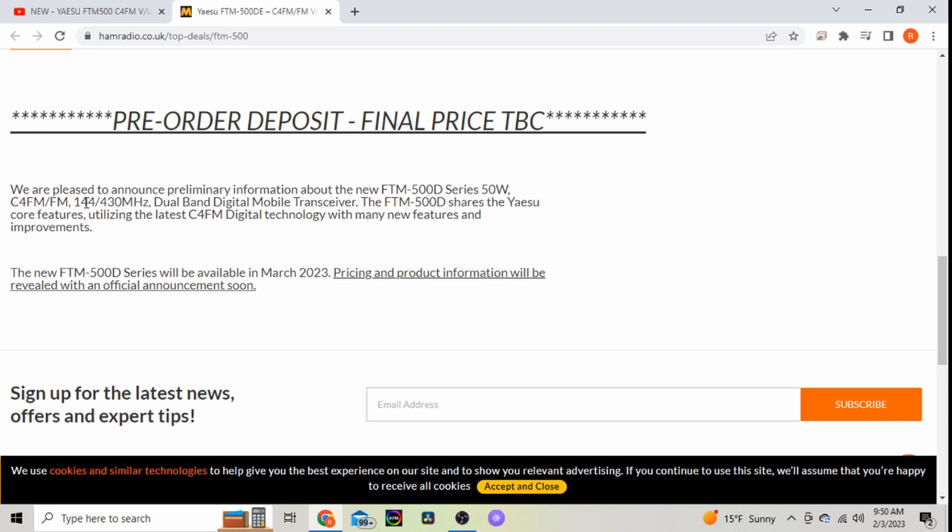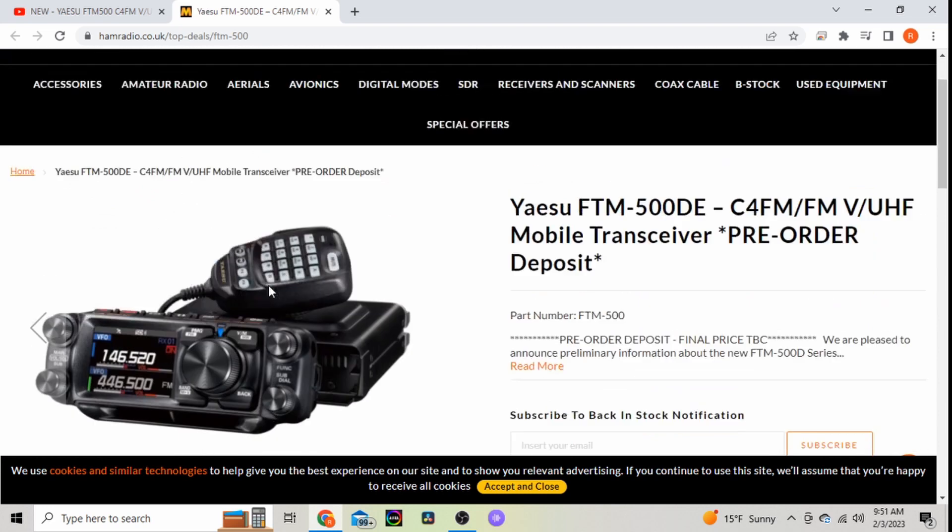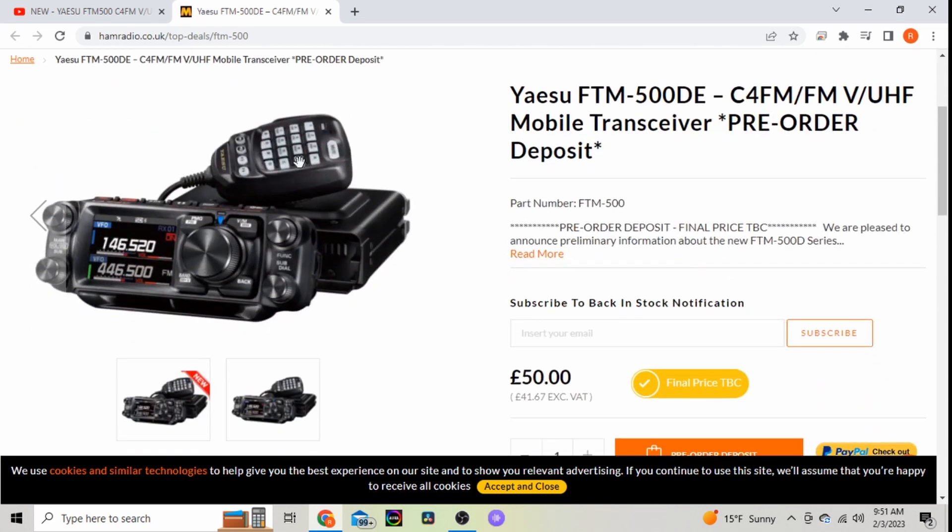Yaesu is pleased to announce the new FTM-500D series — a 50 watt C4FM/FM 144 to 430 megahertz dual band transceiver. It shares Yaesu's core features utilizing the latest C4FM digital technology with many new features and improvements. It will be available in March 2023, with pricing and product information to be revealed later.